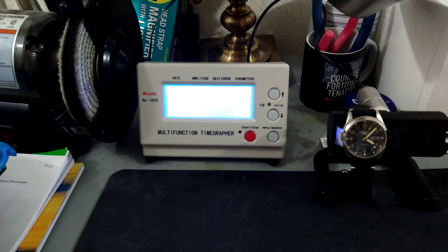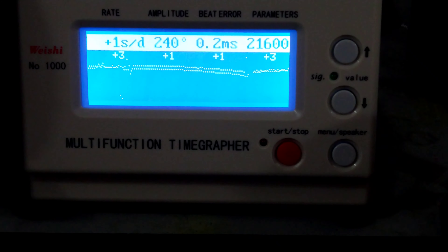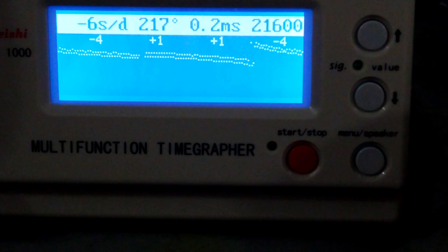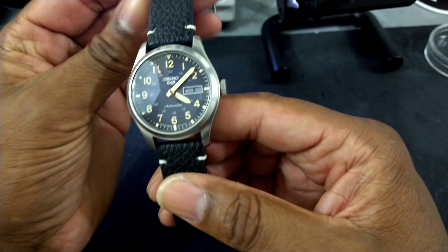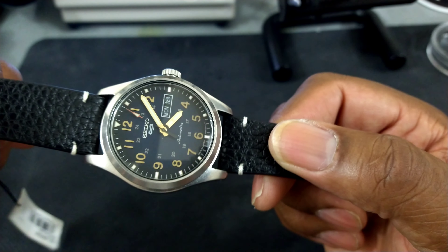Let's try another position and see what it comes in at — let it settle down. That is one second a day; that's also fantastic. Let's try one more position. Now it's minus four seconds a day, and that is with the crown up like you're walking down the street. Now it's minus six. For a $200 watch, I have to say this is running excellent. I can't fault any watch that is that economical and running that well. There's nothing you can pick apart at just over $200. That's the Seiko 5.